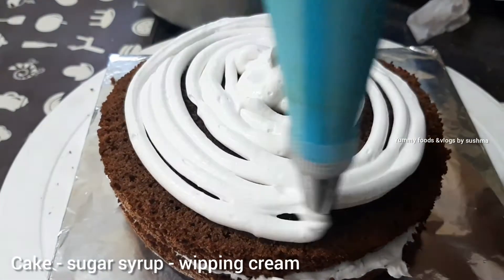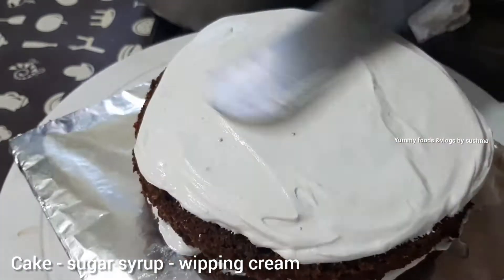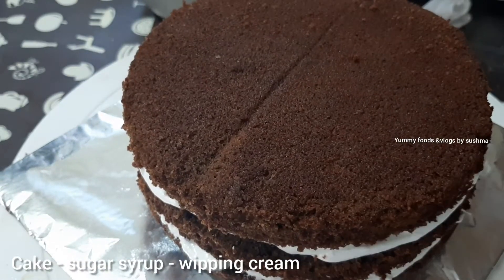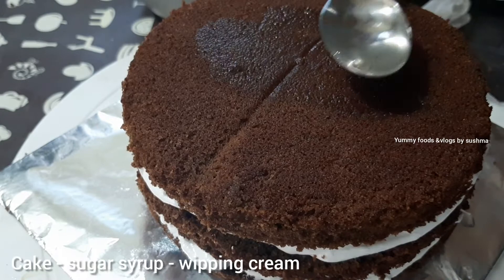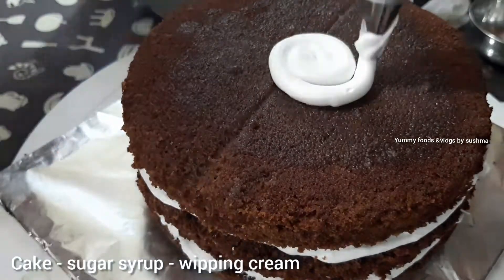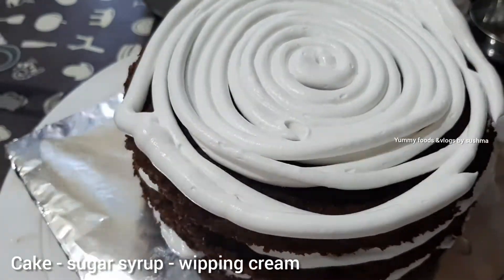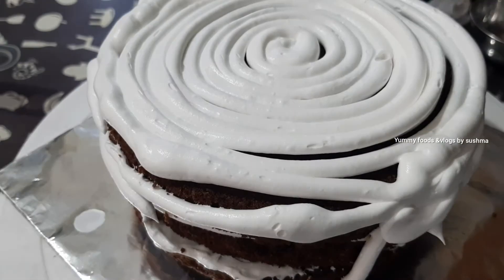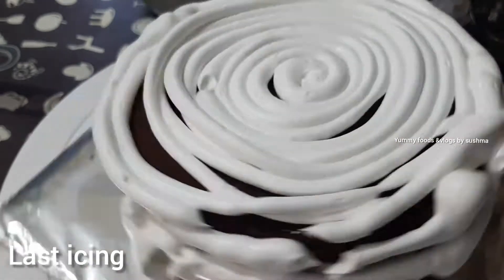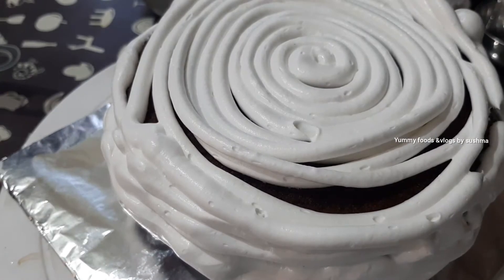First, we will add the icing. Then we will add the cake base. We will add sugar water and silver. We will add the cherry sauce. We will add the cream layer. We will repeat with sugar water, icing, and build up all 3 layers.